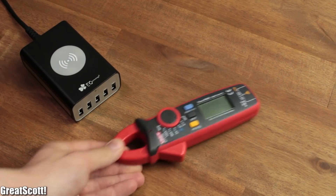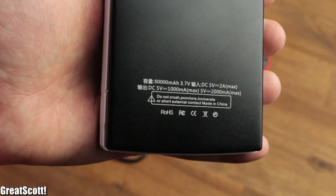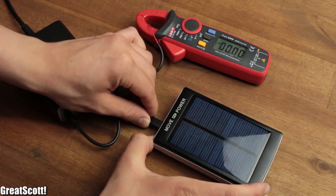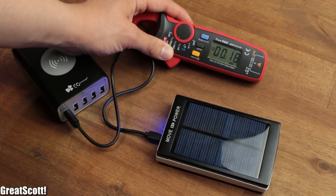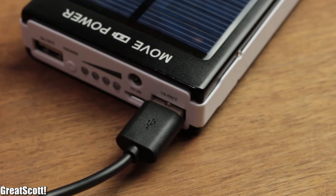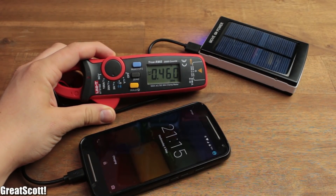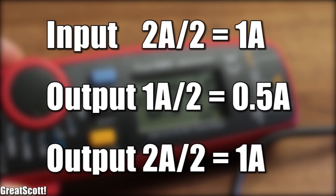Now let's get technical and see how fast we can charge them up. Both of them claim that they have a maximum of 2 Amps as an input. There is no problem with the EC Technology one, which fires right up to just below 2 Amps. The solar one does not really like to do that — it starts out slow and then only reaches around 900 mAh. Thanks manufacturer for telling me lies. The solar bank's 1 Amp output is also around 500 mAh, and the 2 Amp output port only delivers roughly around 1 Amp. Maybe they forgot to divide the rating by 2.